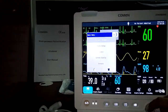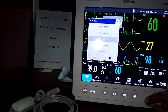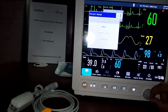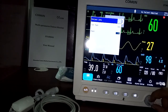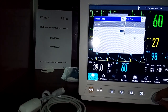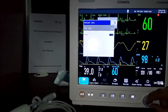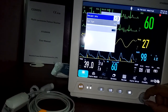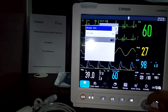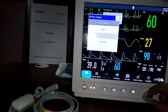Under the manage patient menu, you can admit a patient, view or delete previous records, and select patient type — adult, pediatric, or neonatal. Pacemaker detection can be switched on or off. You can also admit or discharge a patient from this section.